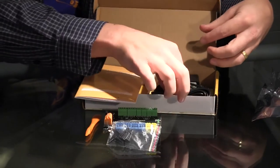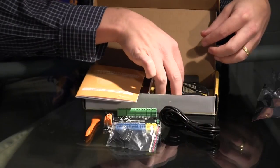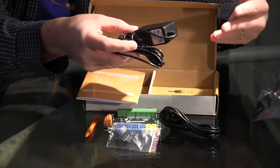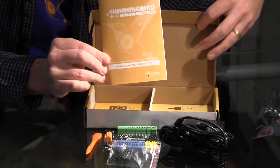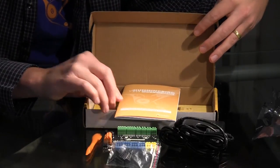It also contains a USB cable for connecting it to the computer and a 5 volt, 2 amp power adapter for providing power to the motors and the servos and also to the board in general in Arduino mode. And finally, it contains a user manual that tells you all about how to build your first robot, connect electronics, how to program it, and so on. So that is our controller kit.